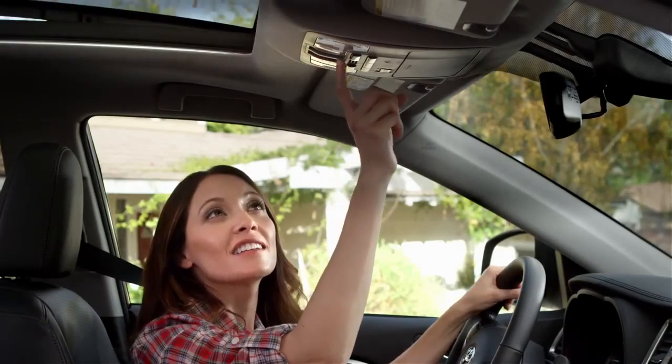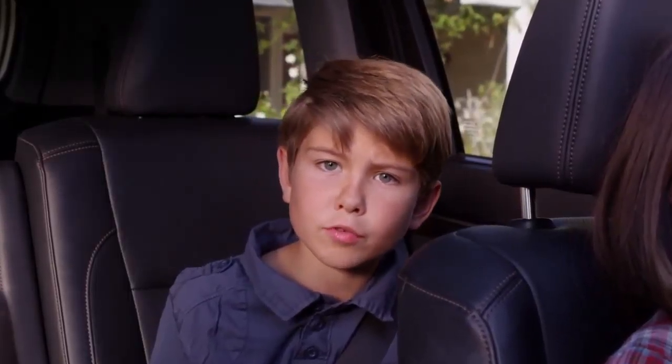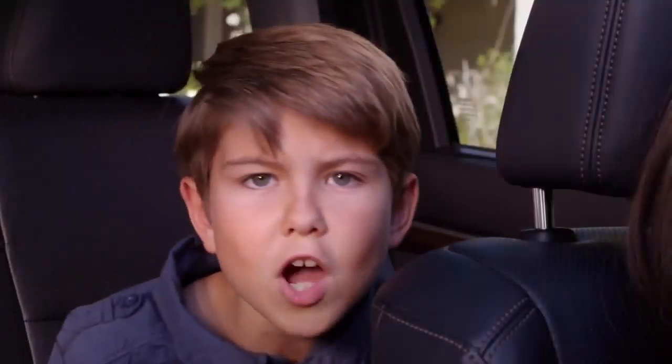To open both the moonroof glass and the sunshade midway, pull back the switch to the left of the sunshade switch — it's the one with the car and the open window icon. You can feel that fresh air. If you pull the switch back one more time, it retracts the sunshade all the way.